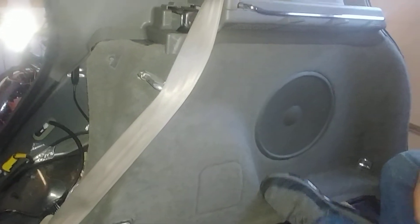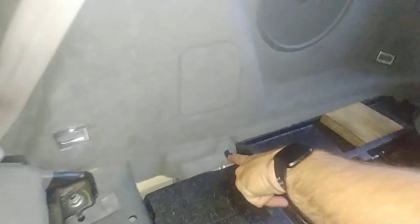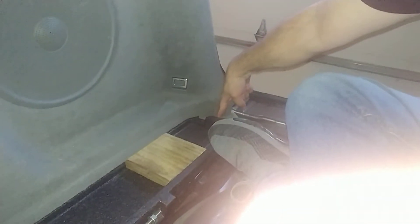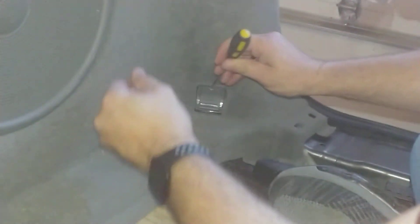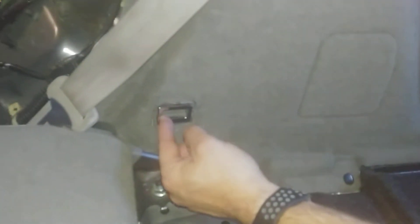Now the next thing you want to do: you'll have two of these little plastic tabs — one right here, and another one's going to be down here. I've already taken mine out. You want to get a small flathead screwdriver because you want to pop open this tab, just like that, and you'll have a screw right there. You also have the same thing right here.